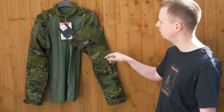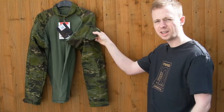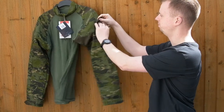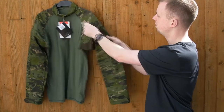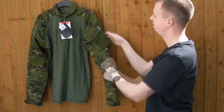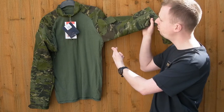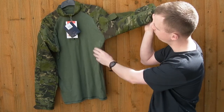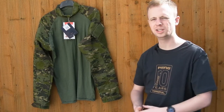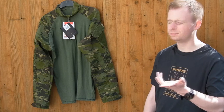Pretty run-of-the-mill bicep pockets — you've got your loop fields and little edging tape pieces so you can attach and cover up a piece of glint tape or IR reflective tape as needed. Decent capacity, pleated on the rear side. Unfortunately the base layer fabric doesn't extend onto the arm; on a G3 shirt it continues further down, so it's slightly less optimal for releasing sweat, but it's pretty minor.